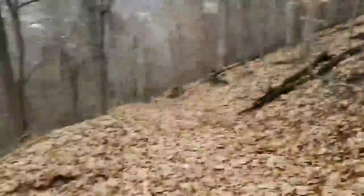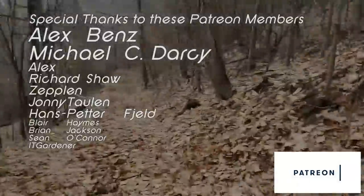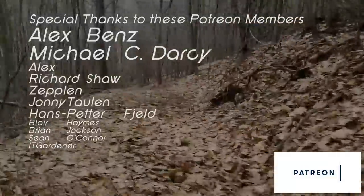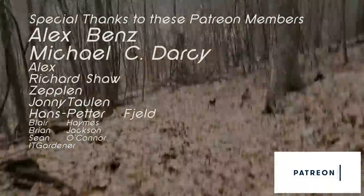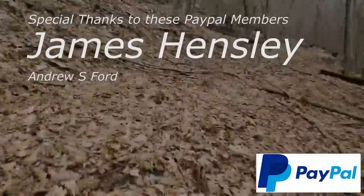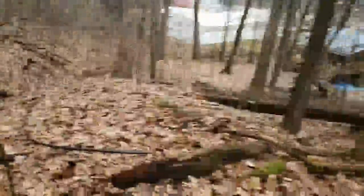This is a video of my first ever hyperlapse recording on my cell phone showing the descent from the spring — it's utter junk, but it will serve as a suitable background for a special thanks to my Patreon subscribers: Alex Benz, Michael C. Darcy, Alex, Richard Shaw, Zeppelin, Johnny Tollin, Hans Petterfield, Blair Hames, Brian Jackson, Sean O'Connor, IT Gardner, and my PayPal supporters James Hensley and Andrew S. Ford. Links for these methods of funding are in the description. You help me fund projects like buying 800 feet of 2-inch pipe, equipment, and supplies for all of these projects and video recording.